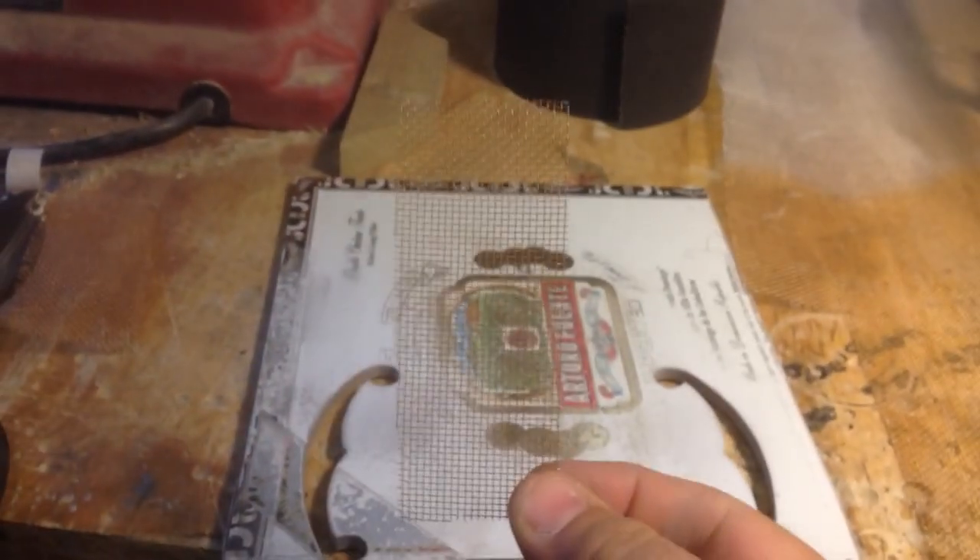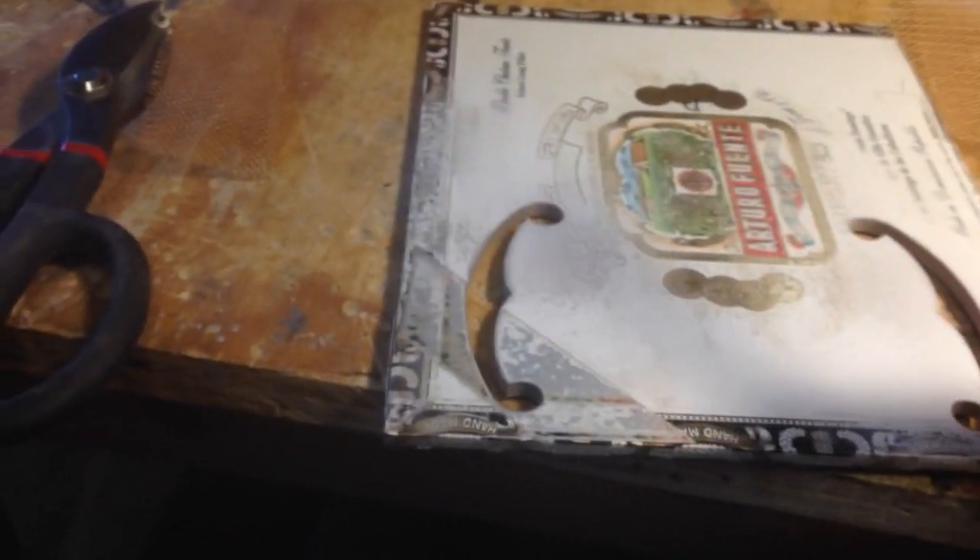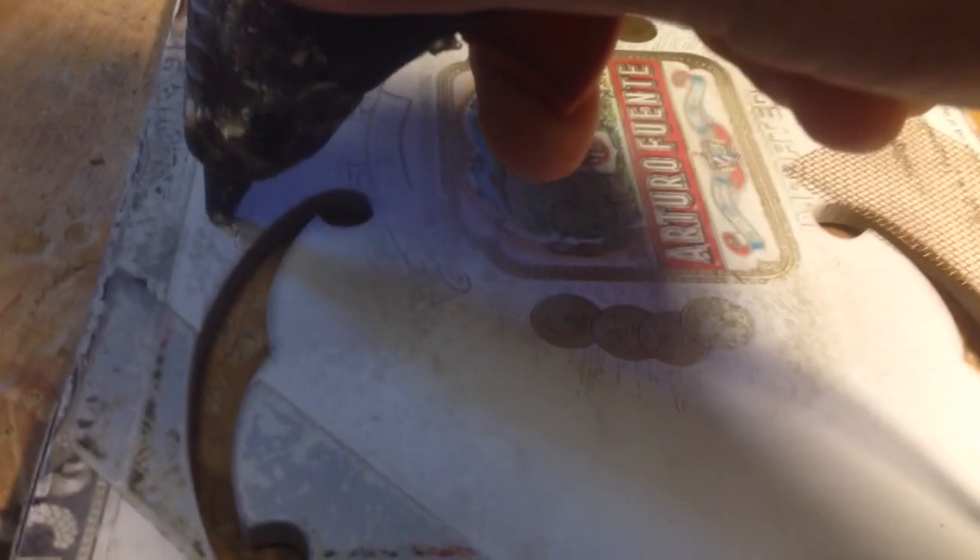I cut out the F holes using one of CB Giddy's templates, and I cut a small piece of this gold-colored screen wire. Now I'm going to take a hot glue gun — I'll try to keep the camera steady and work at the same time — and I just want to glob on lots of glue.